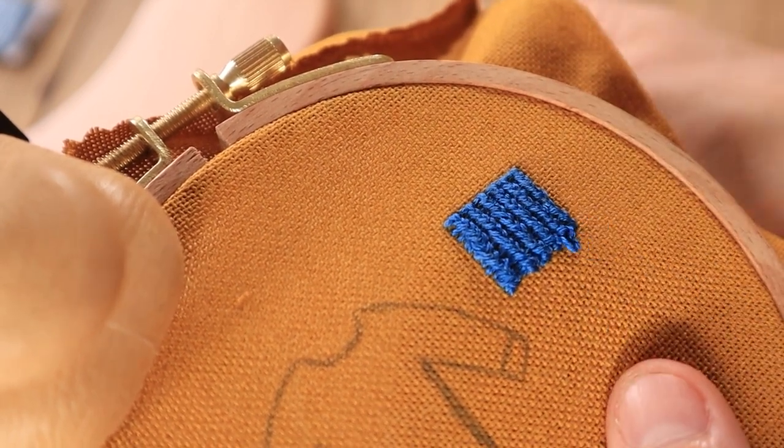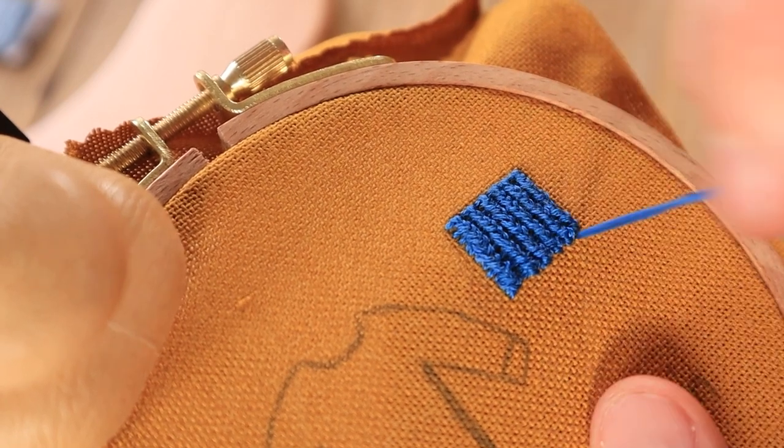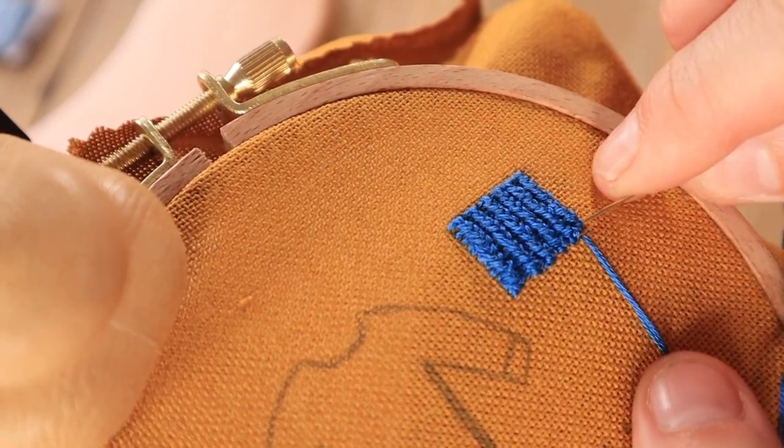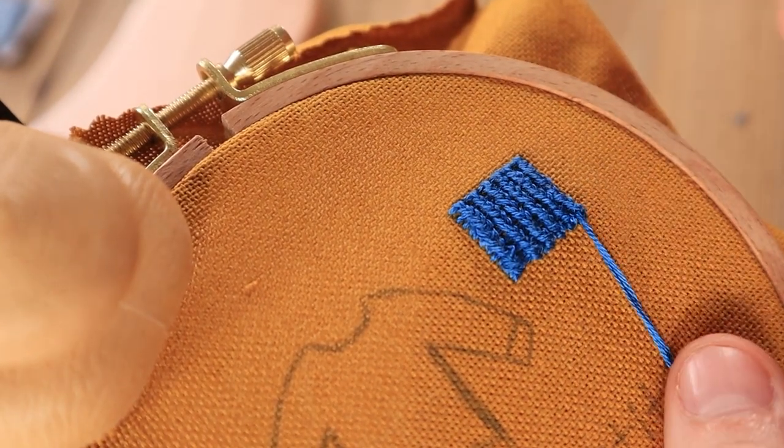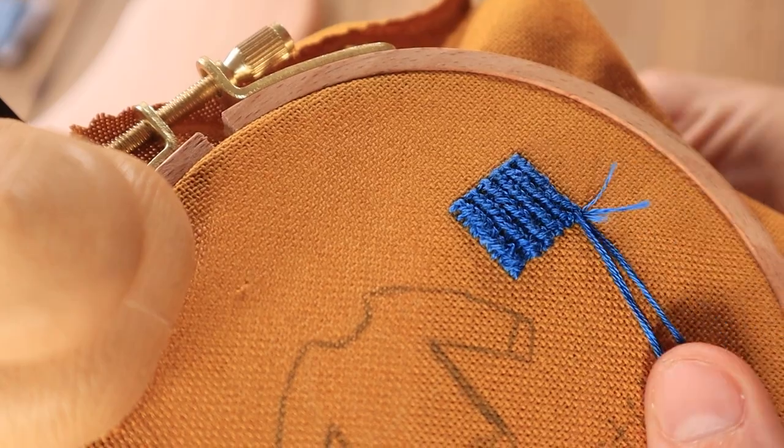A really fun way to use this stitch is to mimic knitting. I wanted to show you how I would fill in a sweater since it's kind of a regular shape. The stitch is a little bit tricky to do with irregular shapes but it is possible.